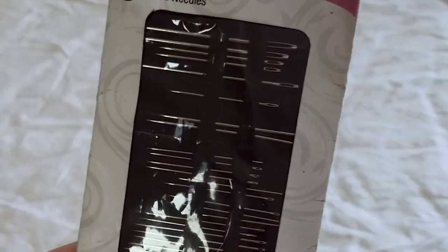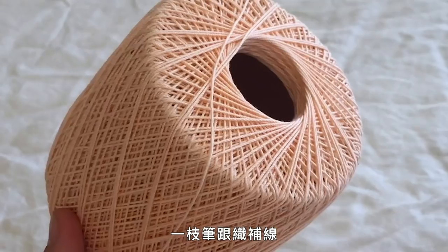Here's what I use to prepare my pointe shoes: floss, scissors, a knife, needles, a pen, and darning thread.